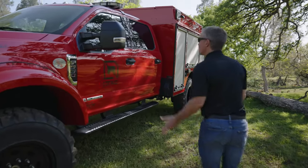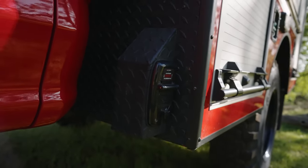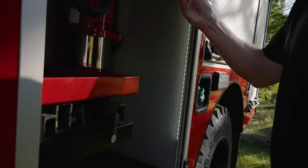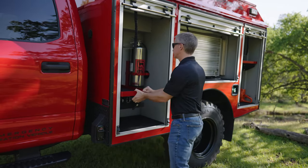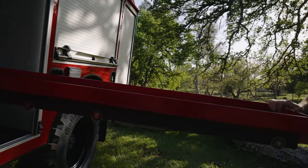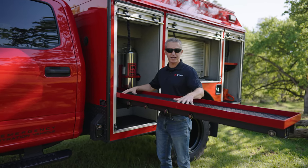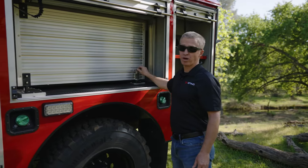Continuing along the side of the truck, we've got the Tomar Scorpion Light Bar and a Kuzma Auto Charger. We have Amdor doors, and the front transverse has a dual-direction slide-out tray that goes 100% in either direction — full extension. It's powder-coated aluminum with a perforated floor, so you won't have any rust or corrosion issues.